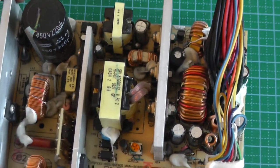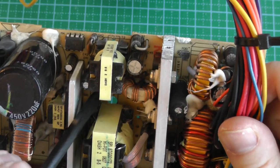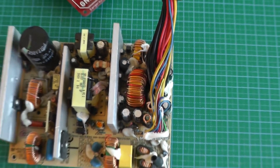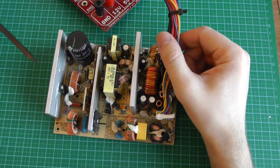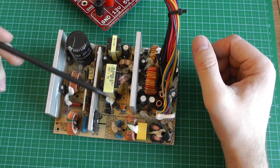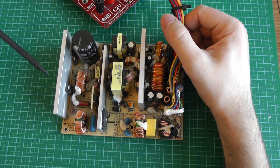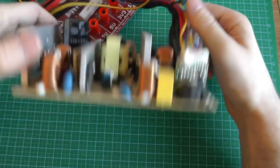I didn't invest more time diagnosing it because these power supplies are cheap and this one is already quite old — used two years in my installation every day after at least two years in a computer before that. Even if one component failed after four years, it's not worth repairing because others will fail soon after. Just get a new ATX power supply: they're very common, improving all the time, and not too expensive.